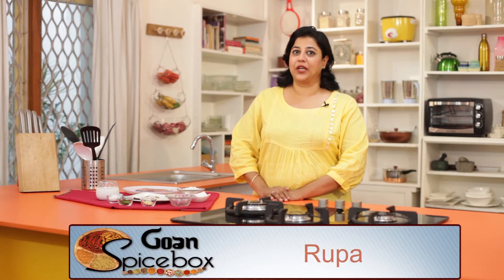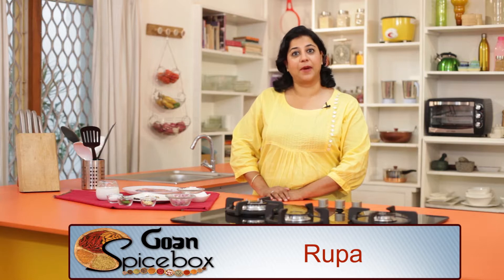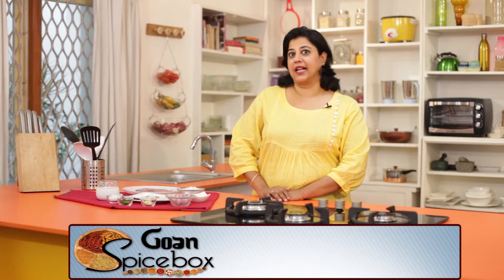Being close to the ocean and eating seafood is an everyday indulgence for Goans. Their meal is considered incomplete without fish in some form. Today in Goan Spice Box, I will be making a Kaldin Curry.